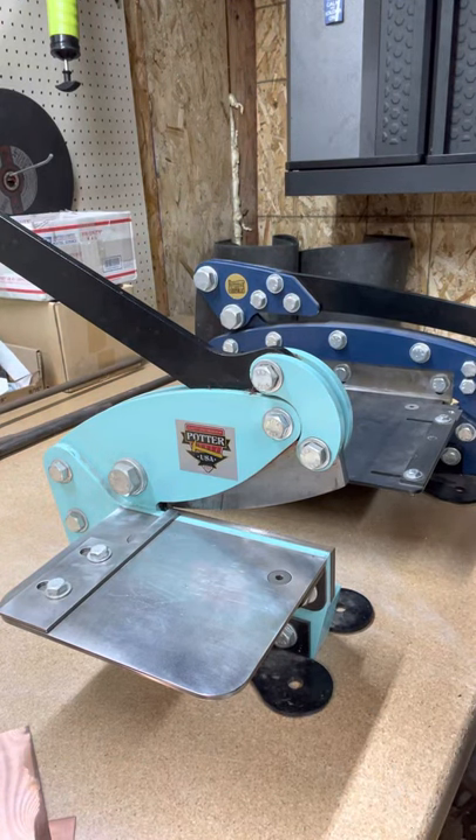Hi guys, my name is Roberta Peel. I'm the owner and artist at Oregon Trail Silver and today we're going to be discussing our newly acquired bench and guillotine shears.